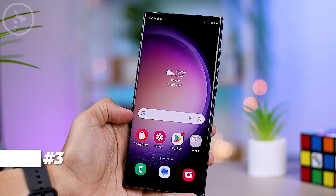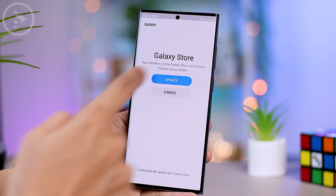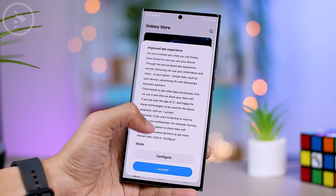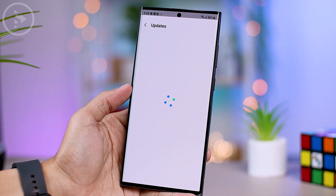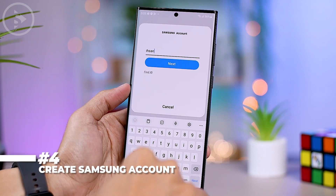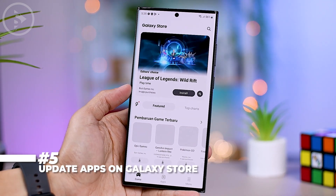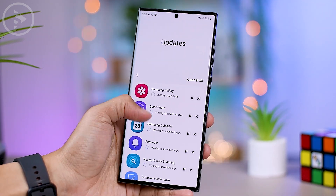The third tip is to first update the Galaxy Store application to the latest version, which allows you to update all system applications related to One UI 5.1. After pressing the update button, wait for the update to finish. Once updated, open Galaxy Store again, click the menu, and select the Updates option. If you haven't logged in to your Samsung account, you can do so from this menu, or create a new account. After logging in, you can easily update all system applications to the latest version.